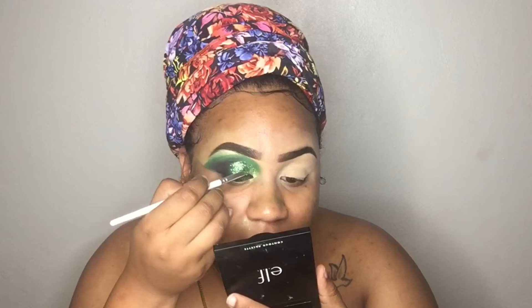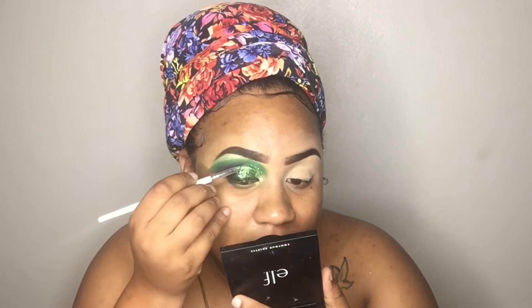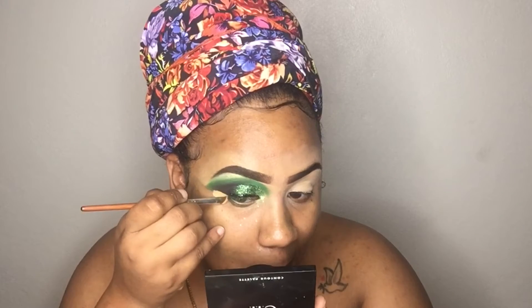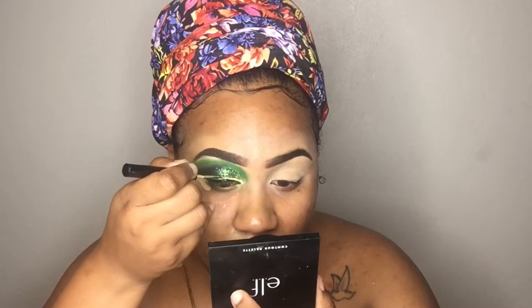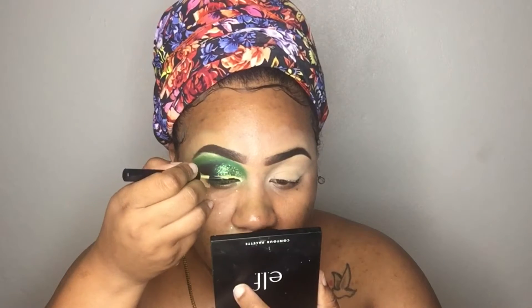I also applied glitter, which wasn't planned, but I was like, you know what, can't finish this look without some glitter. So right here I'm just putting on some green eyeliner to top it off and just doing a little bit more blending.